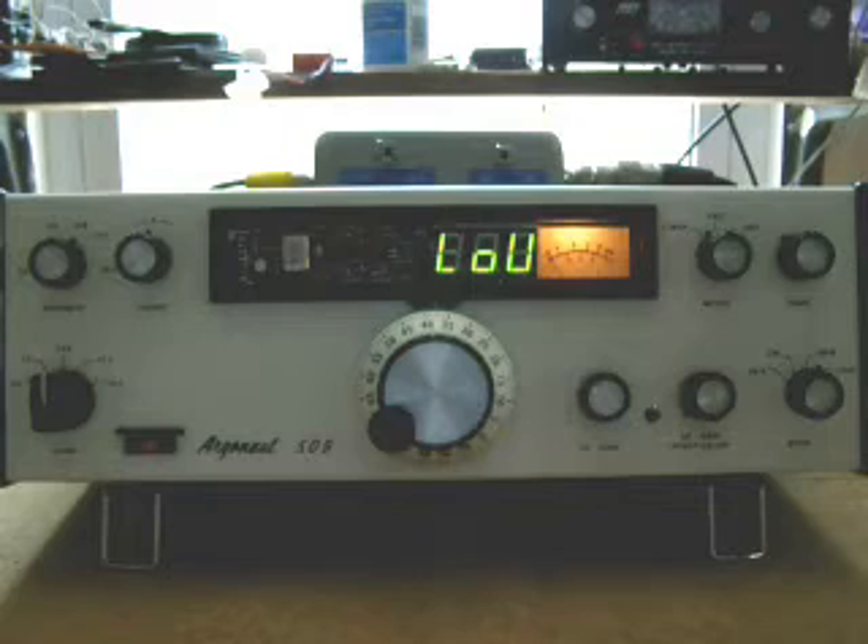This uses a type of control called PID control, although there's no D — no differential term in the control. It just uses a proportional and an integral for the correction. Right now it's making a fairly large correction — I can tell by the display — and that's the proportional correction. Pretty soon it will return to a smaller correction, which is the integral term basically. And eventually it will come back on frequency.